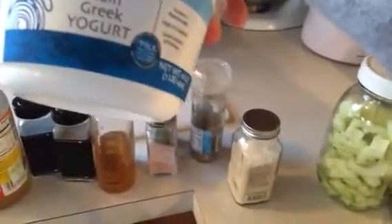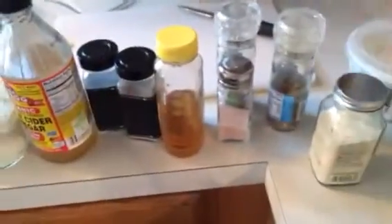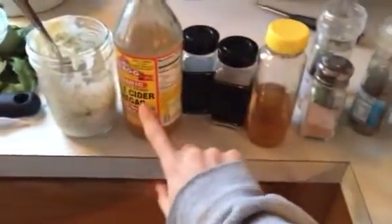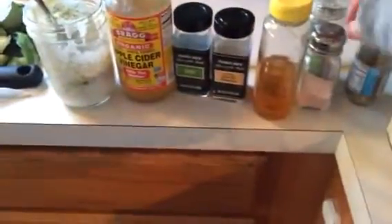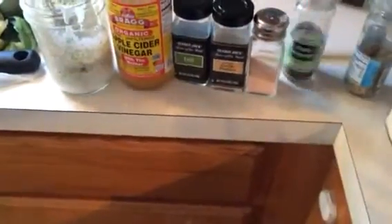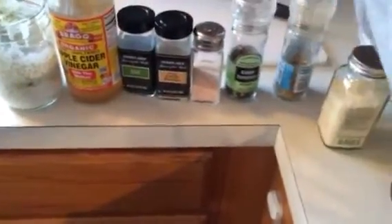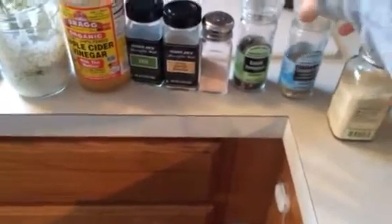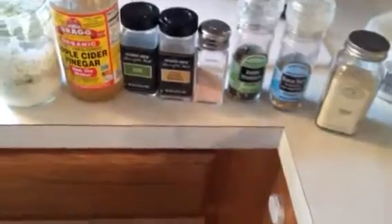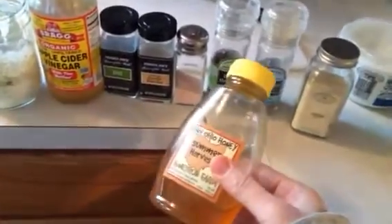Instead of sour cream, I use plain whole-fat Greek yogurt. I put it in a mason jar with some apple cider vinegar, dill, garlic powder, Himalayan sea salt, black pepper or rainbow peppercorns, garlic salt, and onion powder. The original recipe calls for sugar, but I just put a dash of honey in there.